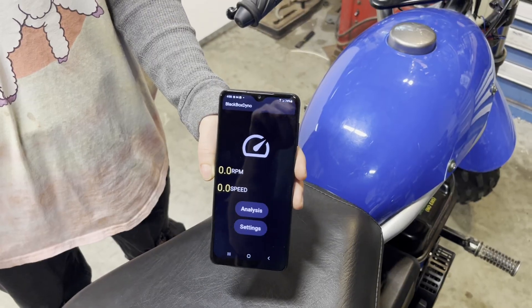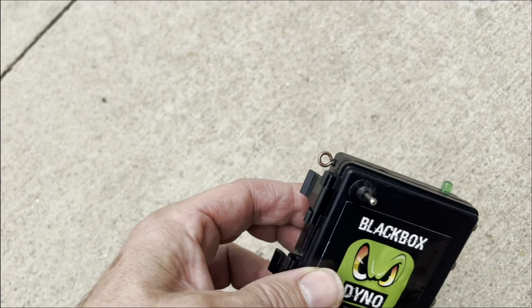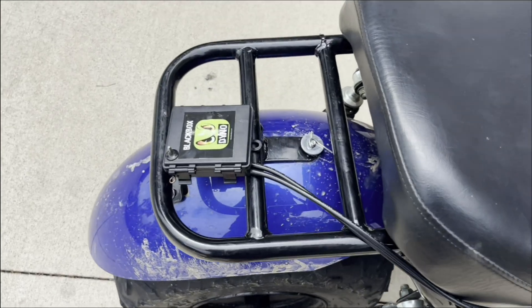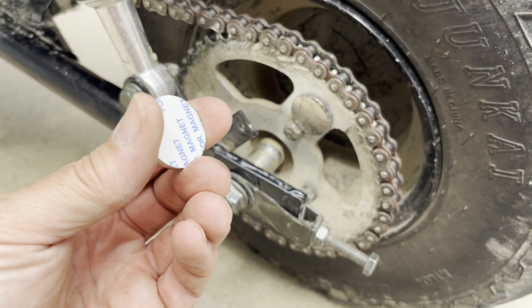You can either put the phone in your pocket or up on a handlebar mount. The dyno has one, two, three loops for zip ties. We recommend zipping it to the back of the bike.